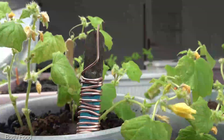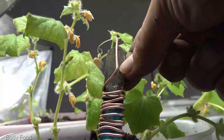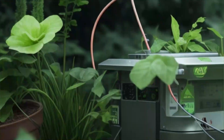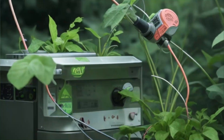All right, let's dive in. Imagine a world where your plants thrive beyond your wildest dreams, where their growth is supercharged by the magic of electromagnetic fields. Enter electroculture gardening, a cutting-edge method that's transforming the way we nurture our green companions.